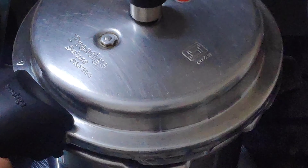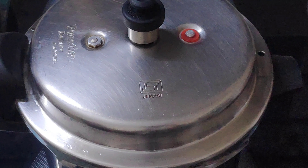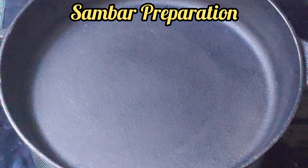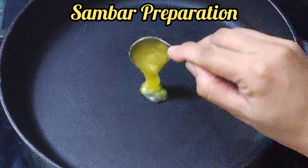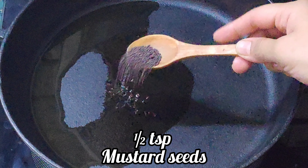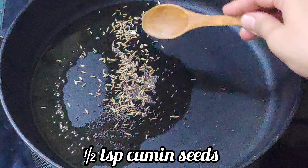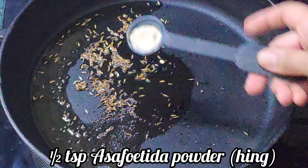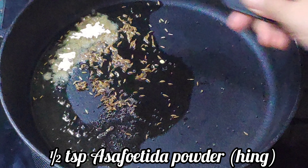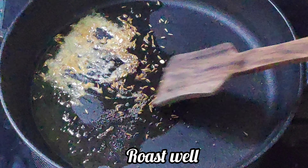Cook it on medium flame for four whistles. Now let's make the sambar with lots of vegetables. Heat a pan and add two teaspoons of ghee. Add half teaspoon of mustard seeds, half teaspoon of cumin seeds, half teaspoon of asafoetida powder, and roast them nicely in ghee. Add a few curry leaves.